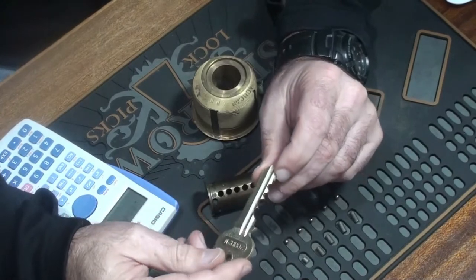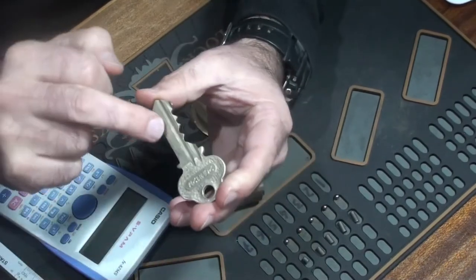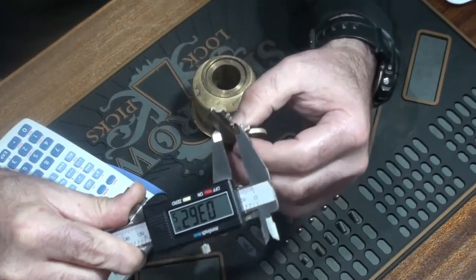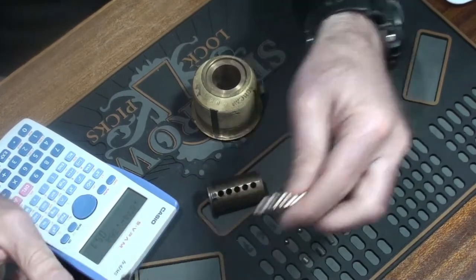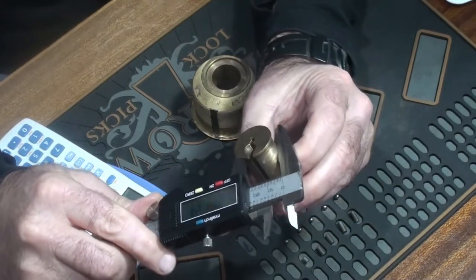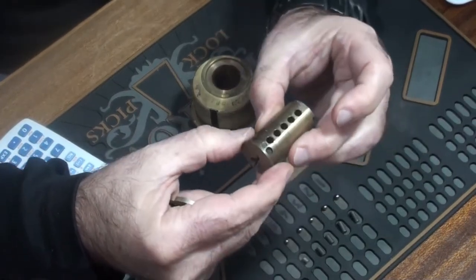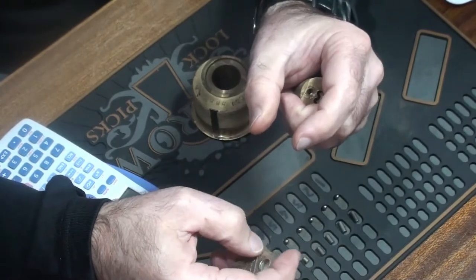To figure out what length key pins you need for a lock, you need to figure out the root depth. The root depth of each cut is the distance from the bottom of the cut to the bottom of the key. So in position one, the root depth is 363 thousandths. We also know that the diameter of the plug is 874 thousandths. The diameter of the plug — 874 — minus the root depth — 363 — gives you the length that the key pin needs to be.